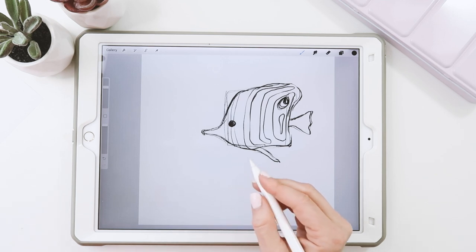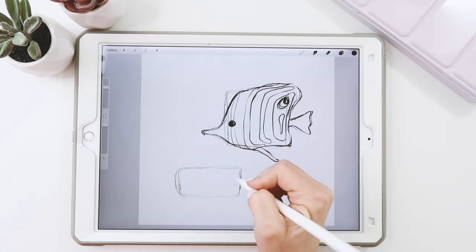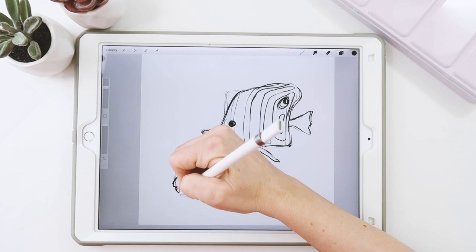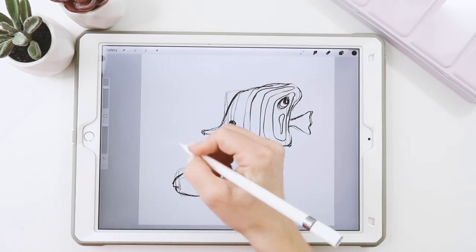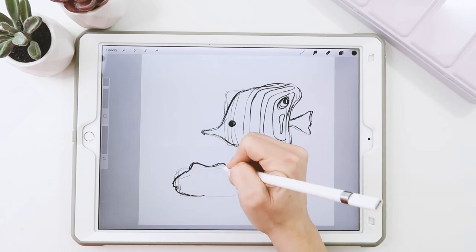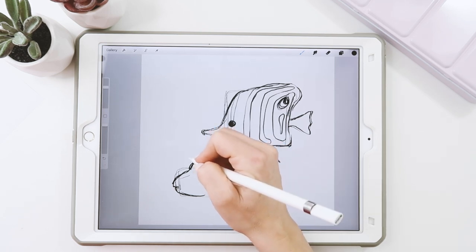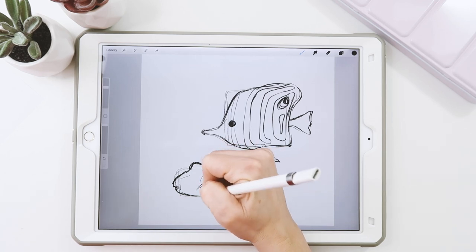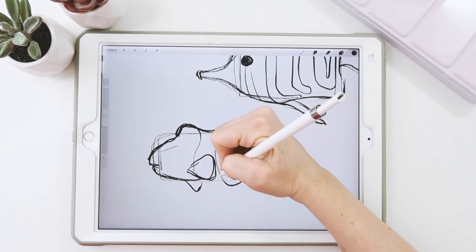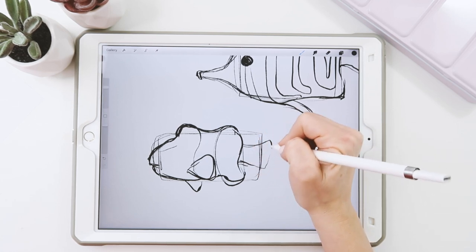Our second guy is a little Nemo fish — a clownfish. He's going to be more of a rectangle to start with, or he can be an oval if you want. He's going to have his little face here. And then he's got a fin that starts here, sort of like a camel — a camelback with two humps. So this is a section here, and that's where his fin's going to be. Another fin from behind is going to be over there. And then he has a little bit of a longer tail in proportion compared to our other guy.